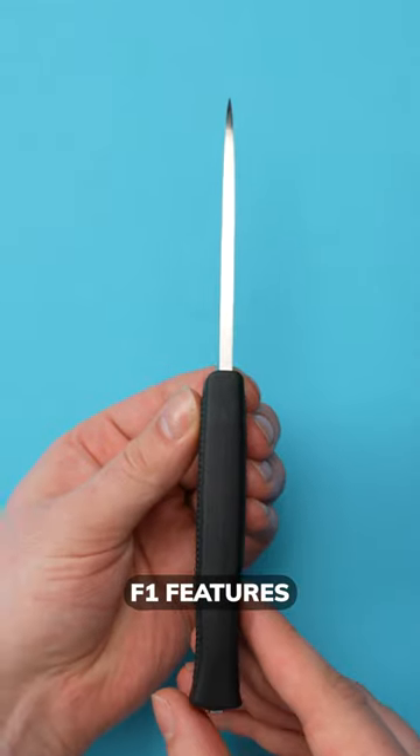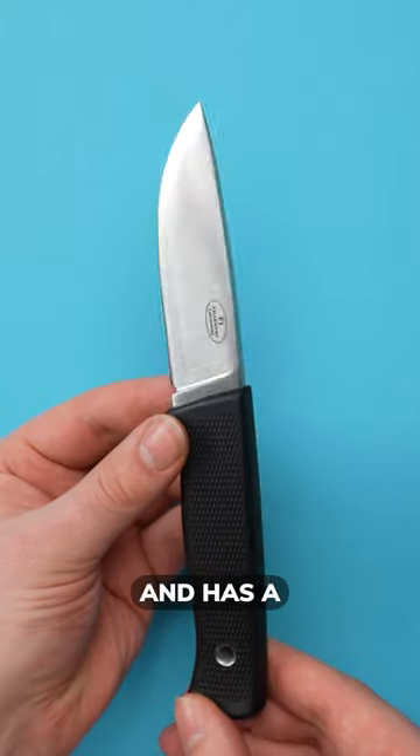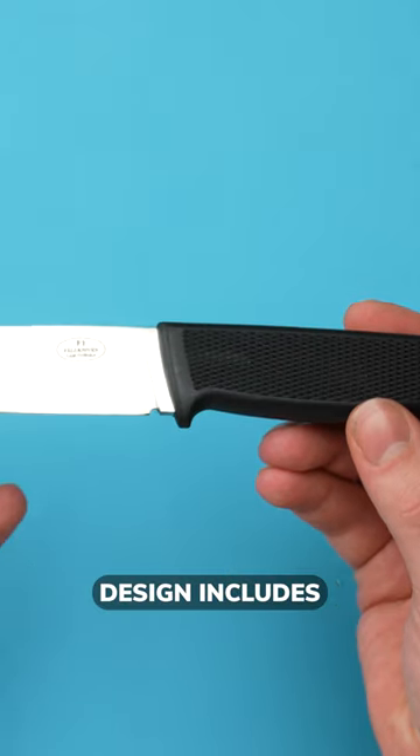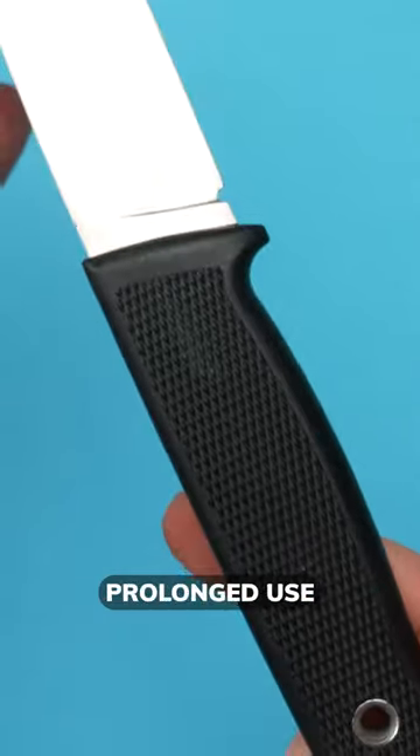The Falkneven F1 features a 4.3 millimeter thick blade with a length of 97 millimeters and has a total length of 210 millimeters. Its ergonomic design includes a subtle finger guard on the handle, ensuring safety during prolonged use.